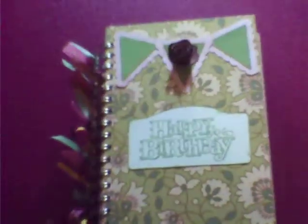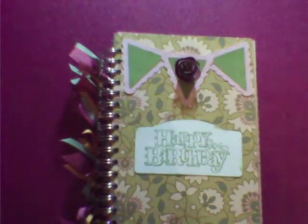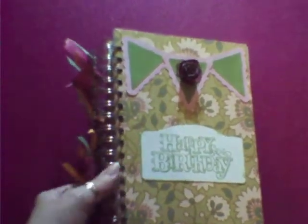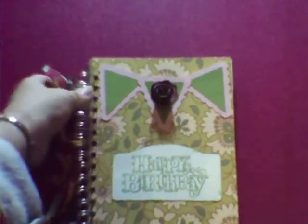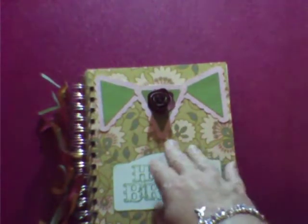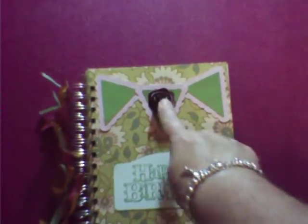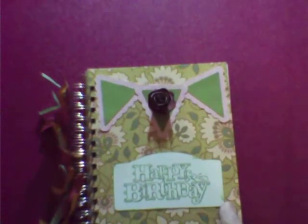This was using some chipboard that a friend of mine gave me, and I cut it down to 6x12, used my cinch to put it all together, and then just added some bows to my wires. I used the Close to My Heart Art Philosophy cart for the flower, the pennant, and the shape for the Happy Birthday.